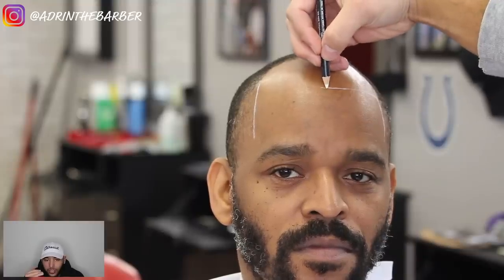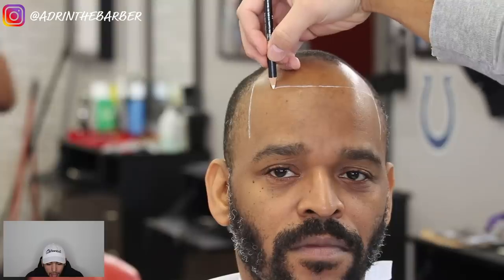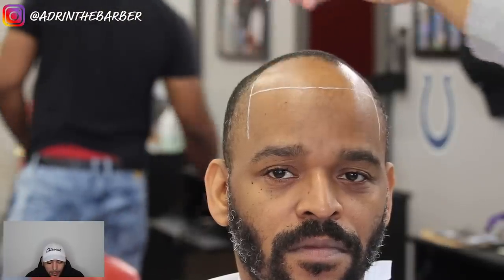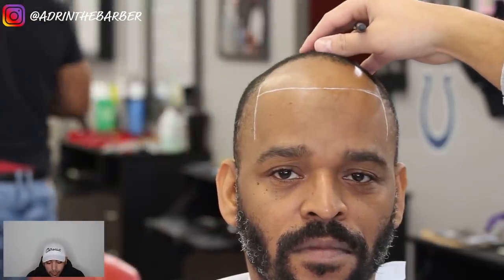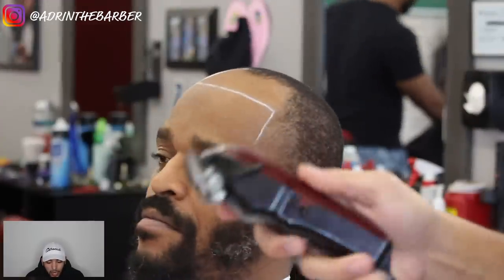Otherwise, wherever that glue is laid you can't cut, and you're just going to end up with a crooked hairline. You'll either end up with an unhappy client, or you'll have to let him leave the way it is or take the hair off and start over.